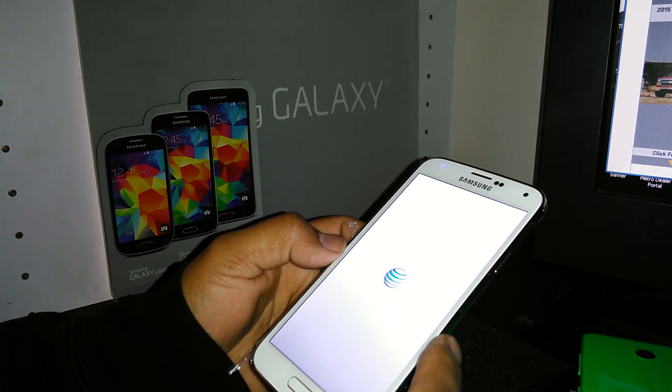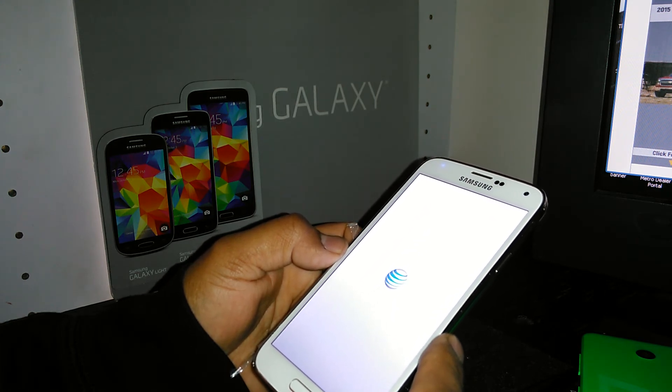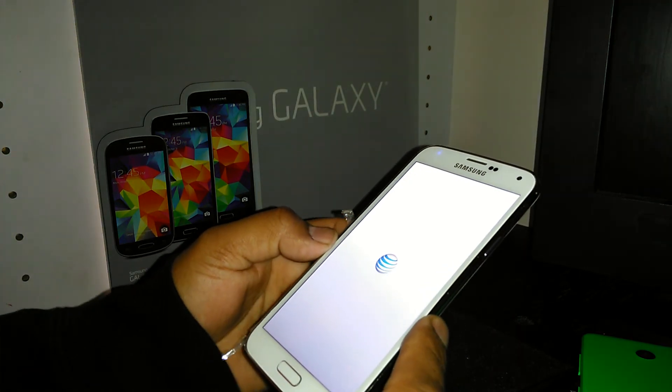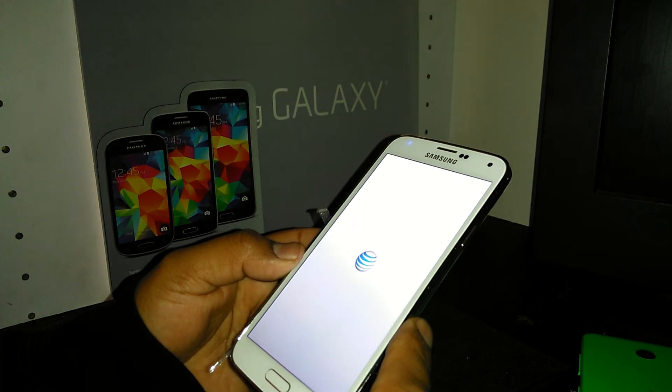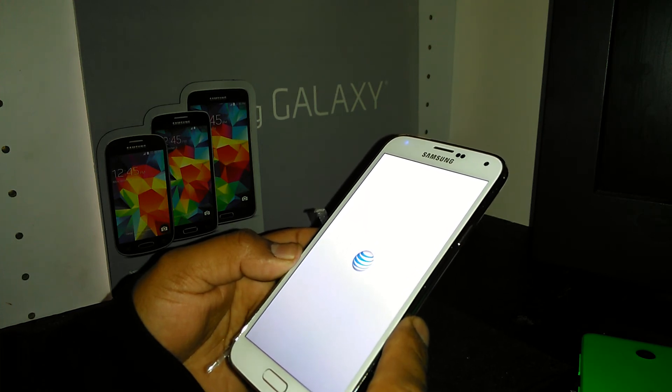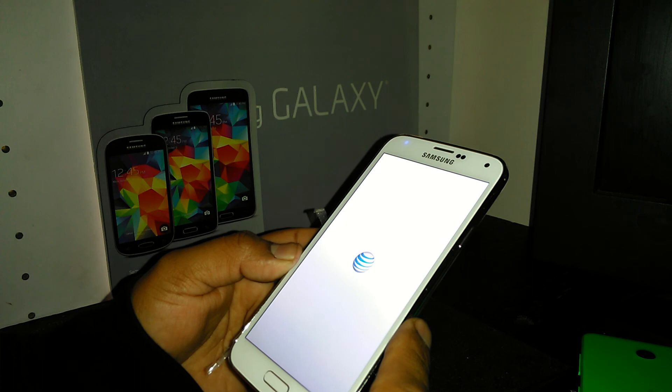After that the phone will be ready to use, taking you to the main screen. Any questions, let me know. This was a hard reset for the Samsung Galaxy S5 from AT&T.